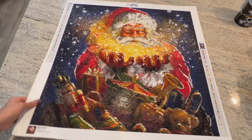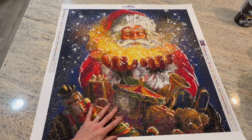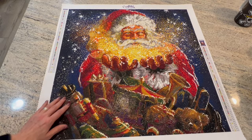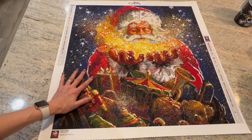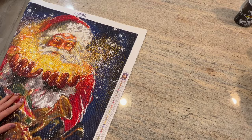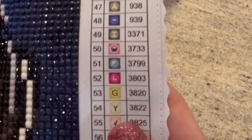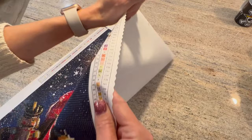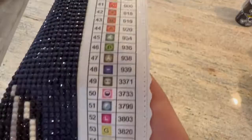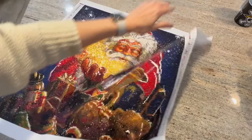I think the biggest issue as far as actually diamond painting were definitely the ABs, but there were also some symbol issues. The actual symbols themselves — they did have multiple Ys: an upside-down Y, a right-facing Y, and I thought there was a third one. Yeah — here's another upside-down Y, a regular Y, and then another upside-down Y that was blue.